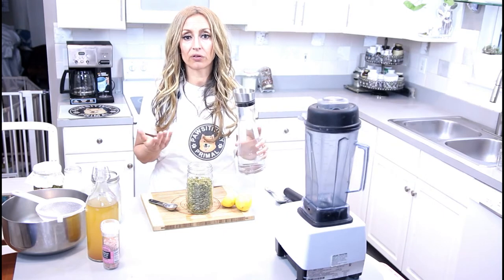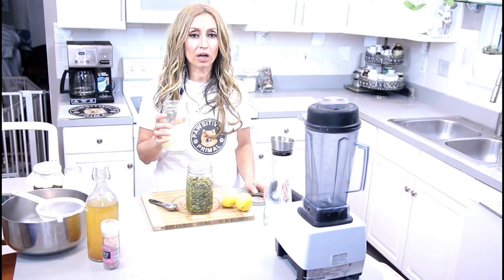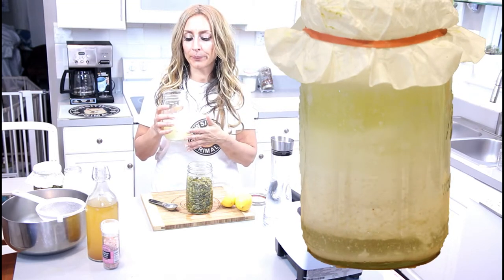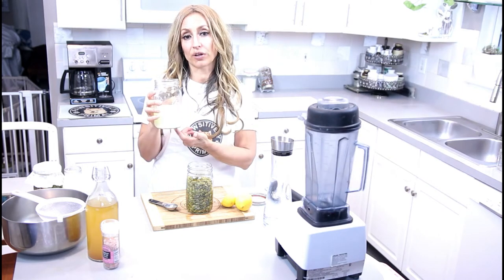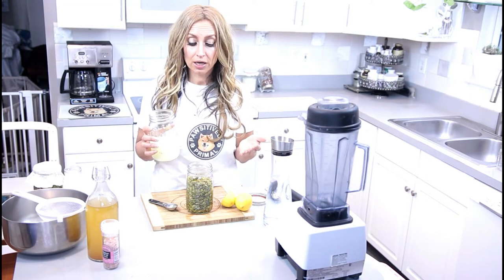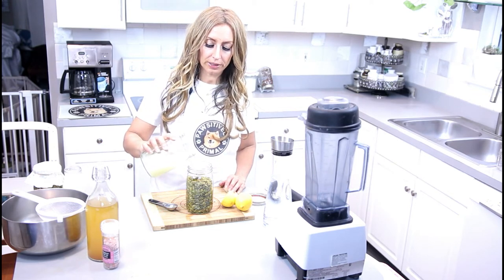The next thing we're going to put in is filtered water, and you want to fill it about halfway. I make my own homemade raw goat milk kefir, and I let it separate into curds and whey, and I collect my own whey. You can store whey in the fridge for about six months, so I just write the date on the bottom that I created the whey, and I keep it in the fridge for fermentation like we're doing with pumpkin seeds or vegetables. I use about a cup of whey and pour it on top.